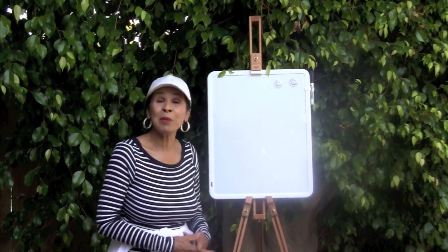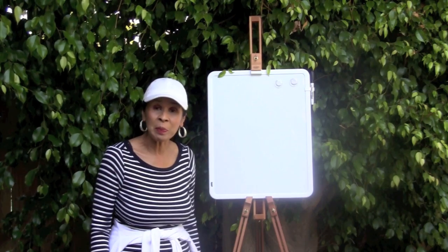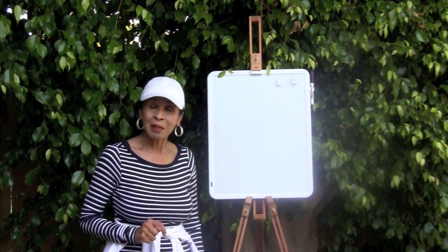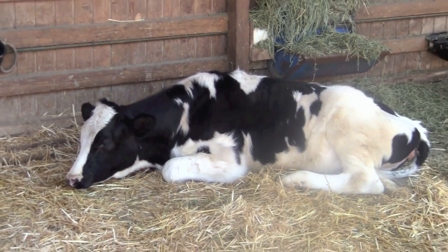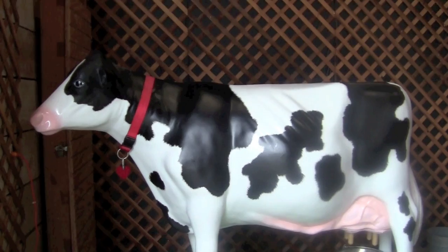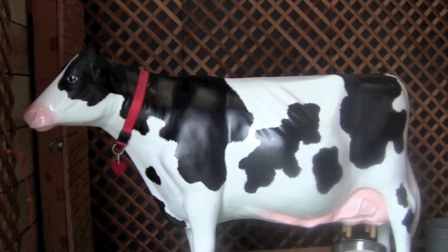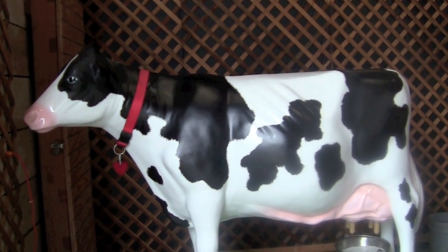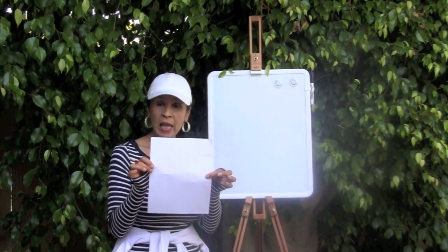Hi boys and girls, I'm in my backyard. Today's drawing lesson is going to be some of Old MacDonald's farm animals. At Old MacDonald's farm you can find a cow. This is a young cow called a calf. We are going to draw a milk cow that looks like this.